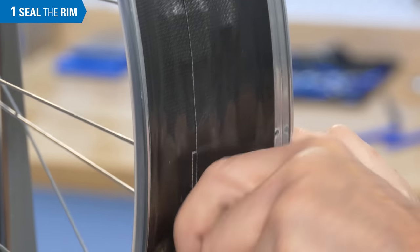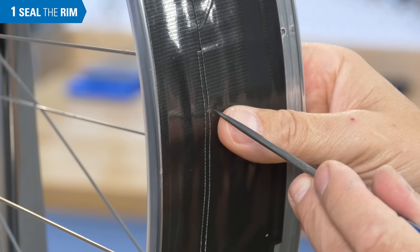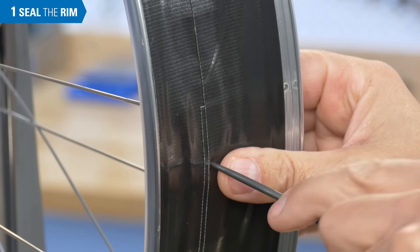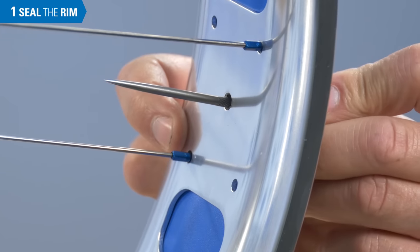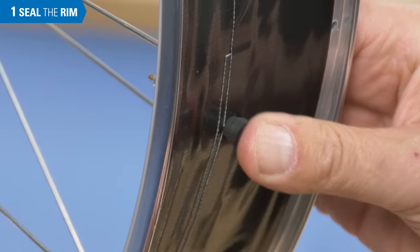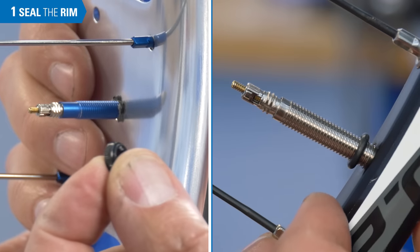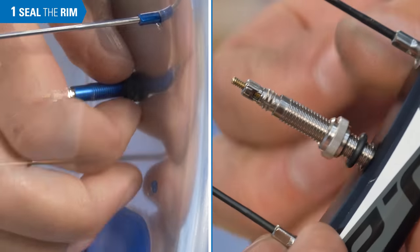Locate the valve hole. Use a seal pick or a small cross-tip screwdriver to punch a round hole through the tape. Insert the valve through the tape and through the valve hole. Install the o-ring if any, and install the valve nut. Make sure the nut is secure.